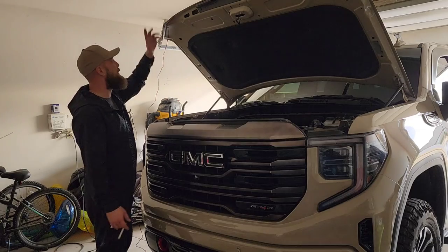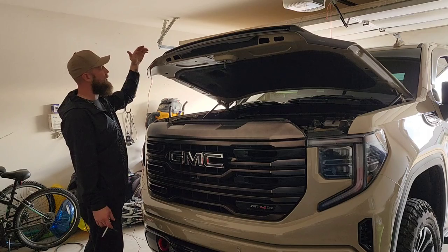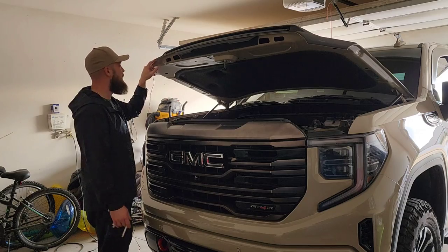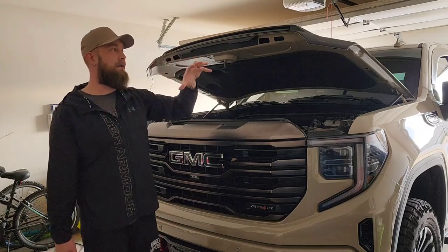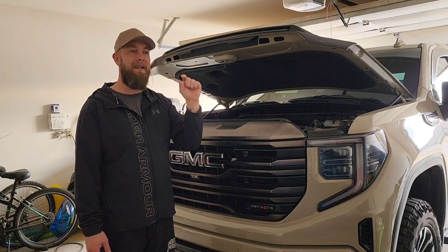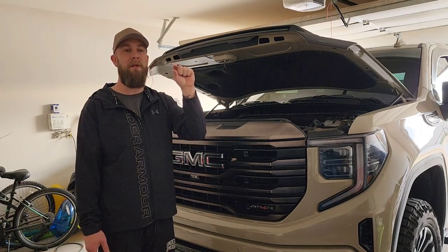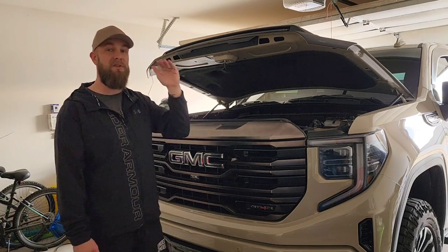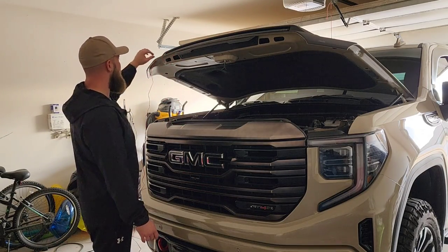One thing that bugs me a little bit is there isn't a notch in the bug shield itself where the wire comes out — so I was a little worried about that pinching the wire. But it doesn't look like it's going to be an issue because of the 3M on the backside. The 3M is holding the wire, so it's not pinched between the metal of the hood and the plastic of the bug shield — there's actually a gap between the wire and the plastic.